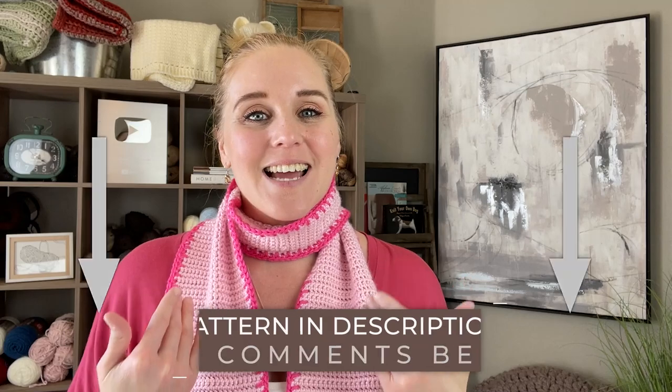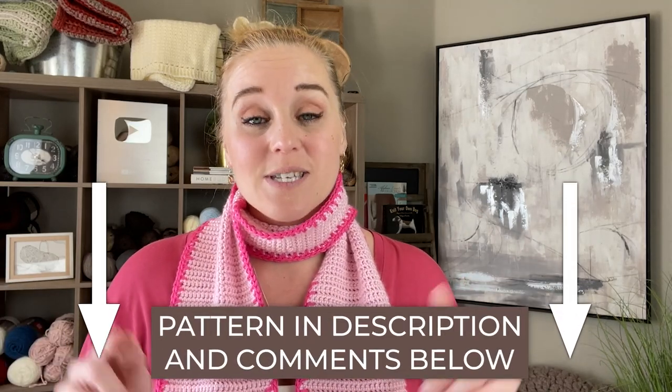I'll go more into this information in the tutorial itself, so don't worry — I've got you covered. The pattern for this valentine scarf you can find in both the description section and comment section below this video. Just click on that link, purchase the pattern, and be ready to crochet with me.